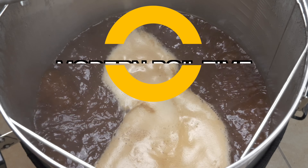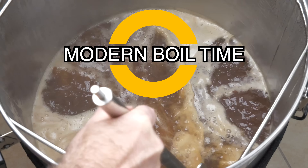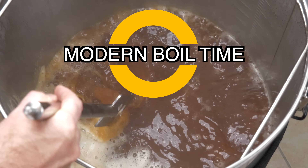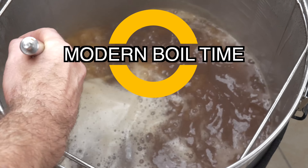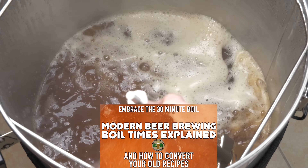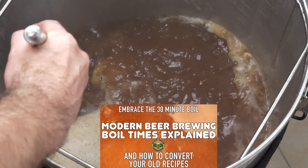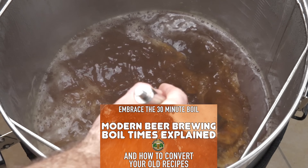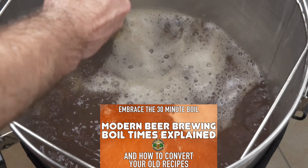Moving on now to a reduced boil time from the 60 to 90-minute timings. Even if you are a semi-regular viewer of my channel, it would be impossible to avoid the fact that I am an advocate of the modern 30-minute boil. My main reason is actually due to the improvements I note to both malt and hop flavour, but the savings for time and electrical energy simply cannot be ignored either. I have a guide on my channel explaining why the 60 and 90-minute boils were commonplace and why they are of little use when using modern malt, including how to modernise all recipes that still have a longer boil time.